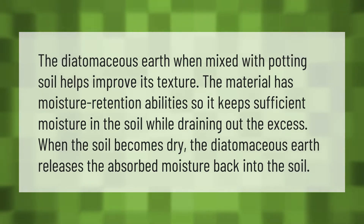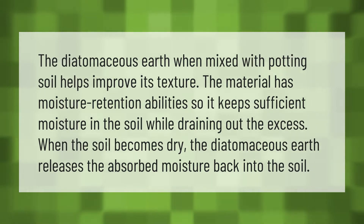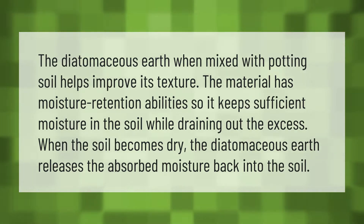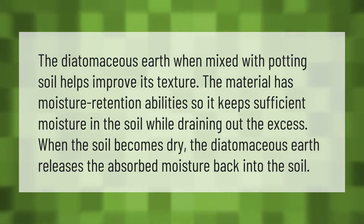Diatomaceous earth, when mixed with potting soil, helps improve its texture. The material has moisture retention abilities, so it keeps sufficient moisture in the soil while draining out the excess. When the soil becomes dry, the diatomaceous earth releases the absorbed moisture back into the soil.